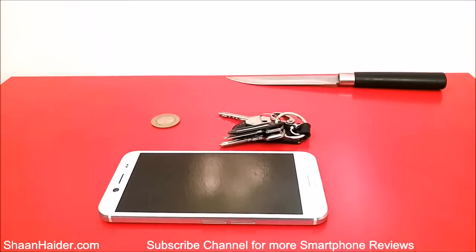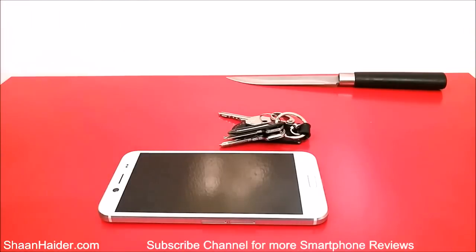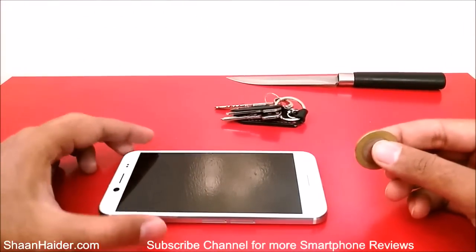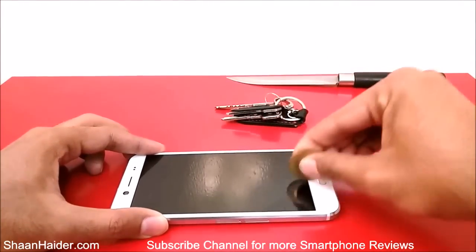First, let's start with the coin, because this is what we usually keep in our pants or trousers with our devices. So let's try to get some scratches on the screen of the HTC Bolt using this coin. There we go.